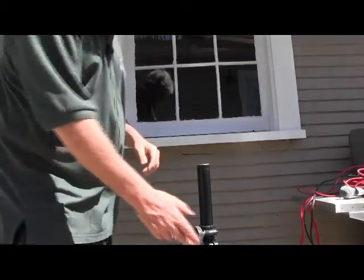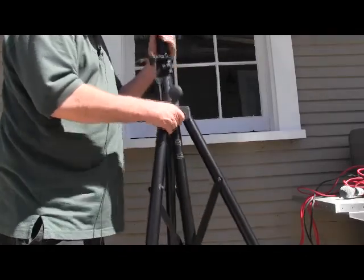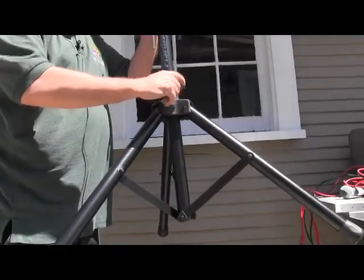This is the system I was going to show you. First of all, this is in the bag. This is a little stand. All you have to do is loosen this up and push it down from the top like that. You'll end up with the legs like that.